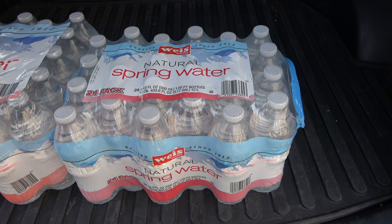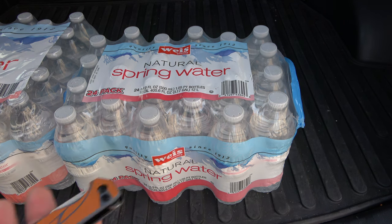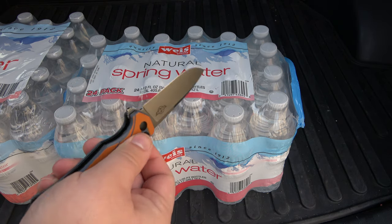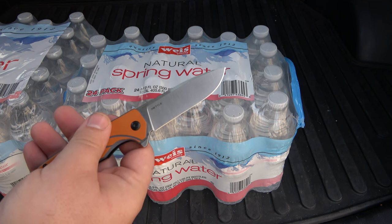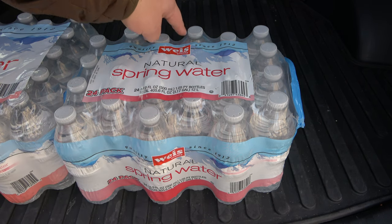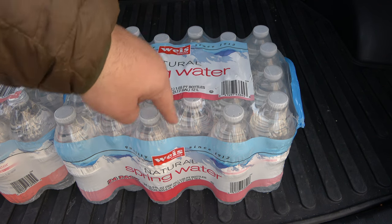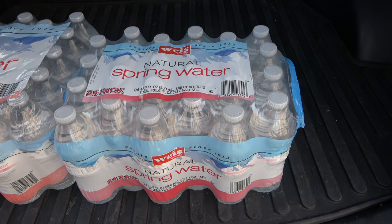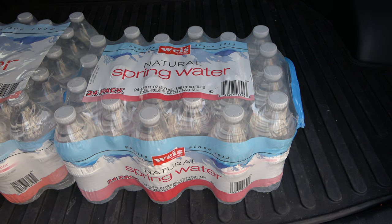So here's the better way. Take your knife — today's EDC happens to be an Olight O-knife. This is the Mettle, M-E-T-T-L-E — and make a slice carefully across the middle. Now don't go down, just go across the middle. On top, these bottles are always staggered, so be careful not to hit the bottle.